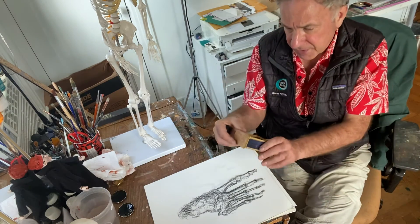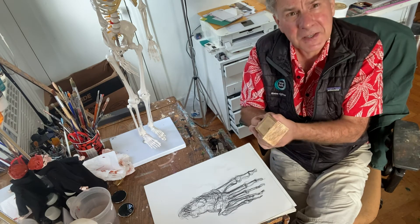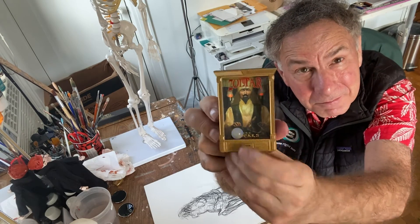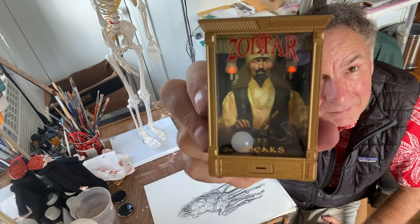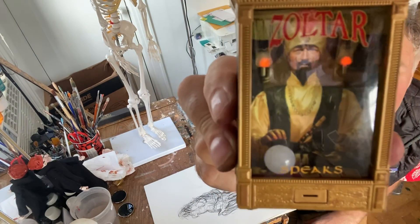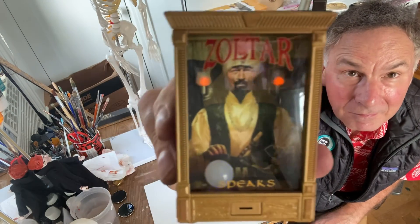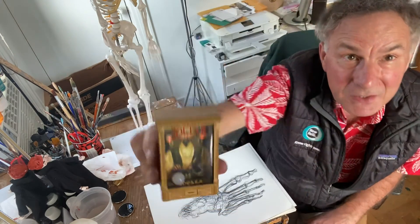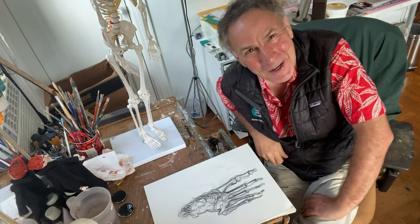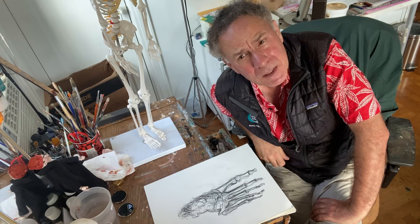What else have I got here? This came this week — a fortune-telling machine, Zoltar. Let's see what he says. There's Zoltar. Well, it makes sense — thank you, Zoltar. Heeding his advice, we'll go on next week where we'll be doing something. I'll send you some information about that next week.